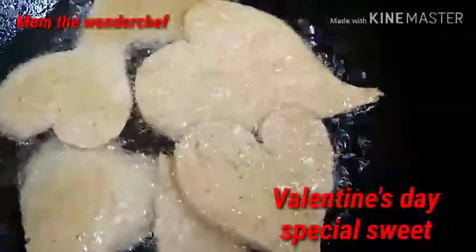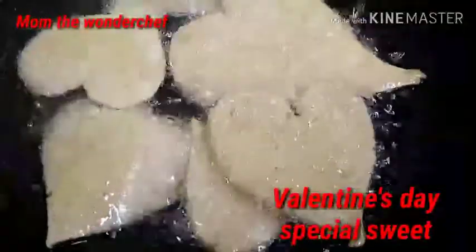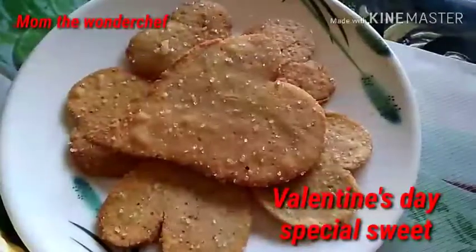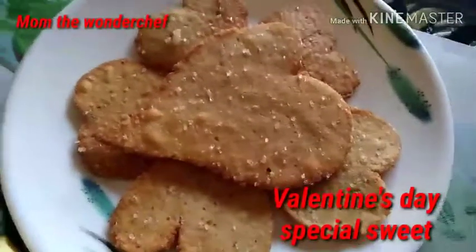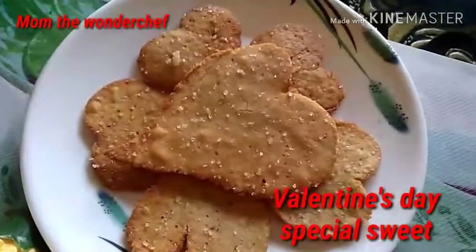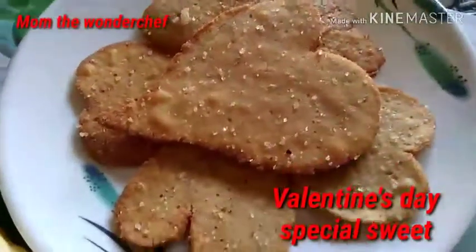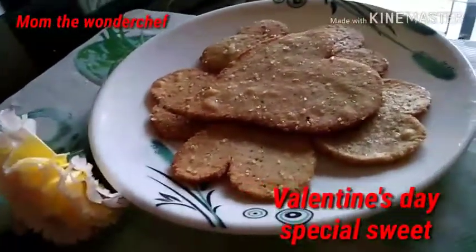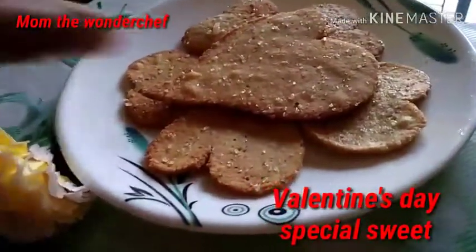Add oil in a pan and fry the heart-shaped millet biscuits. Fry to a golden brown with the gas on simmer. Let it fry. Look at this — the Valentine's special sweet! The foxtail millet biscuits are now ready.